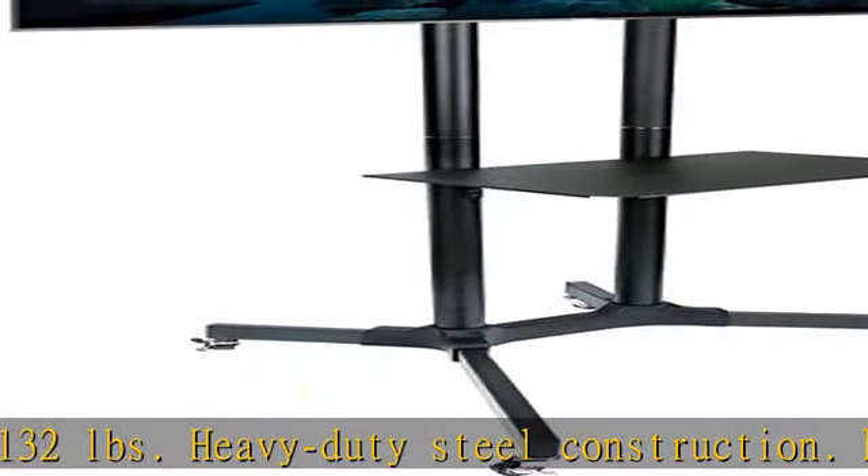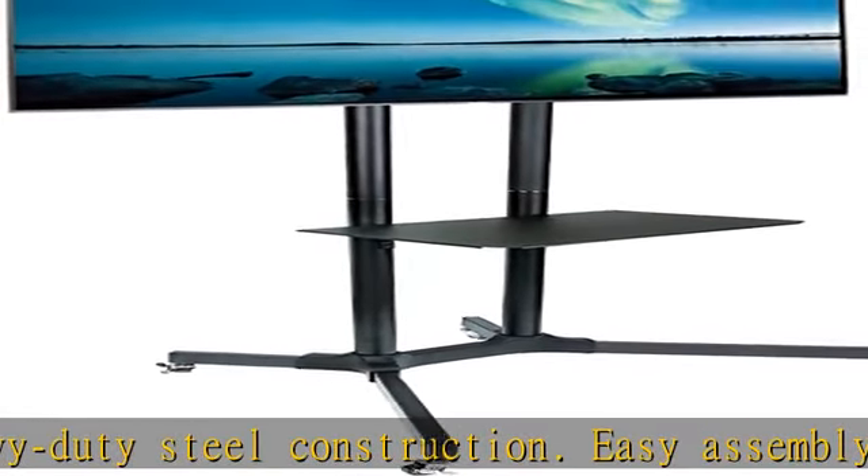Smooth swivel caster wheels with brake. The base is 36 by 34 inches for extra stability.